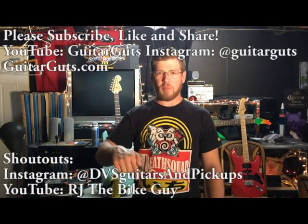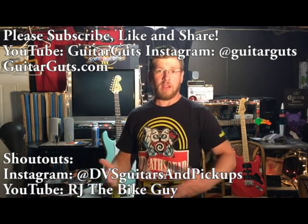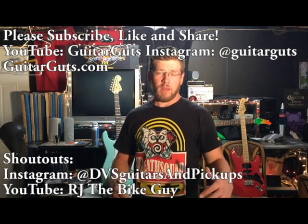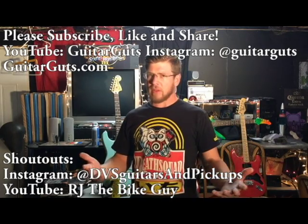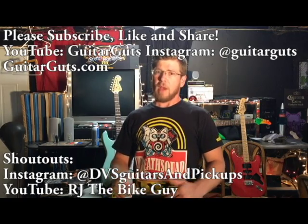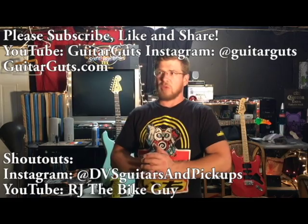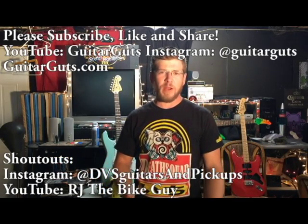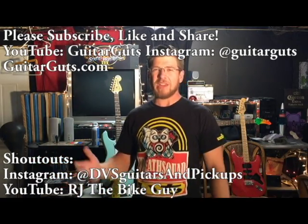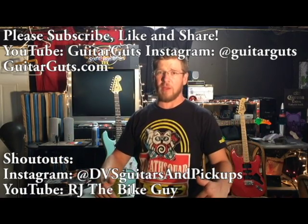Thanks so much for watching, guys. If you like the video, please click the like button down below and subscribe to the channel — it helps out a ton, and I do these every single week so you'll get it every week in your feed. If you have any questions or comments on the video, go ahead and post those down below. If you want to share the video — Facebook, Twitter, whatever you got — that's huge. If you have musician friends, that's great. If you have any ideas of things you want to see me talk about in these videos, put those in the comments too.